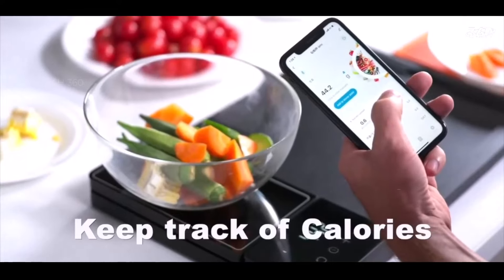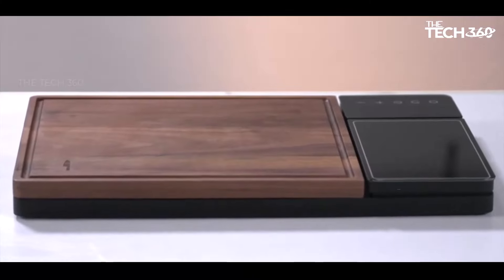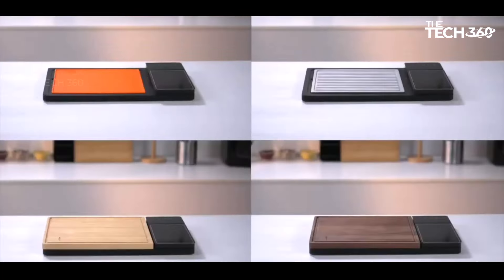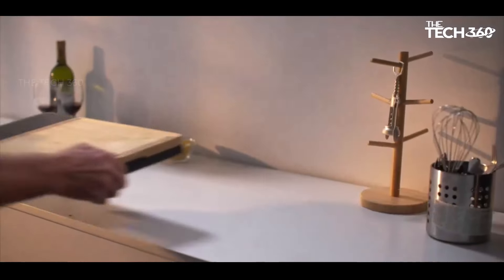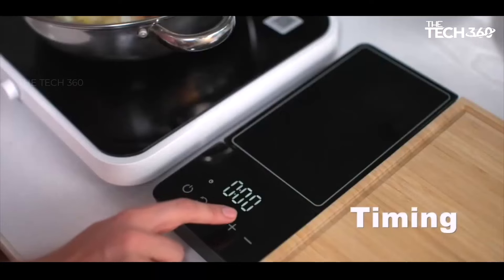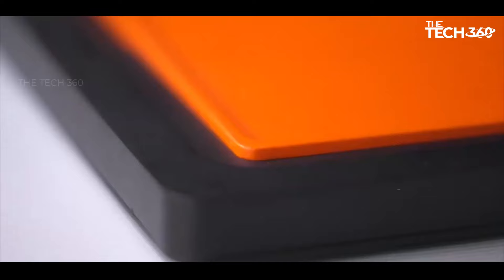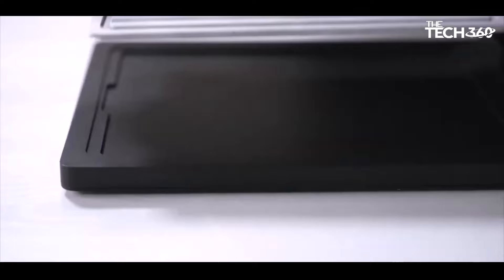Defrosting efficiency: while not included in the base set, the optional defrosting tray accelerates thawing by up to six times, reducing prep time and facilitating seamless meal planning. Its multifunctional design also doubles as a baking pan, adding versatility to your kitchen arsenal. The FortiSeven Smart Meal Prep System represents a holistic approach to culinary convenience and sustainability, with every aspect meticulously designed to elevate your cooking experience.